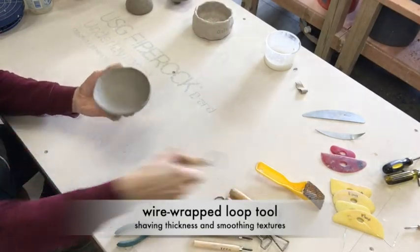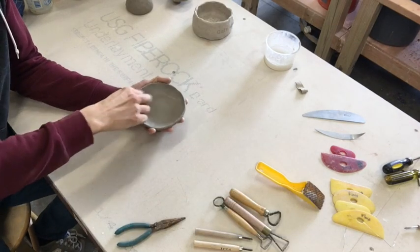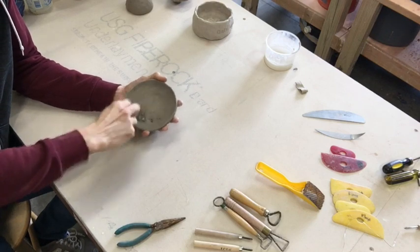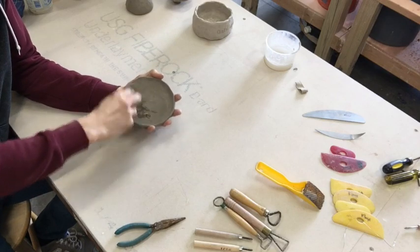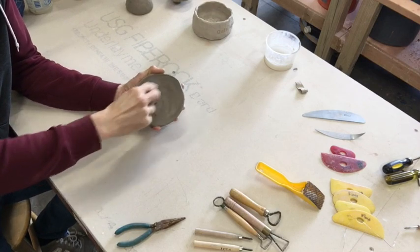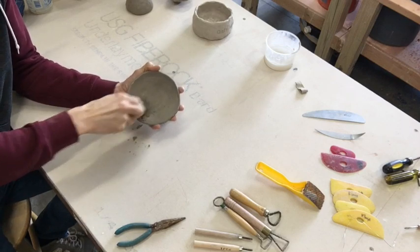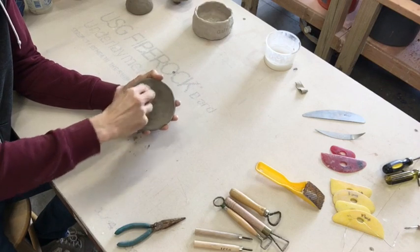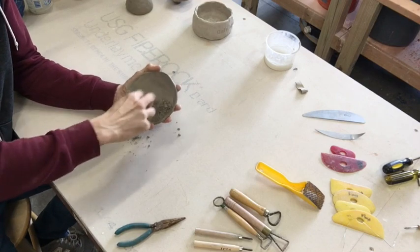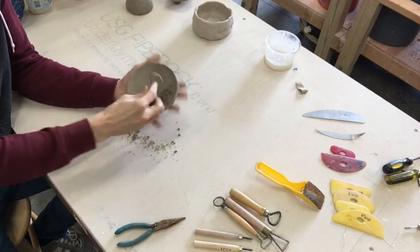I'm going to start out with this shallow bowl shape. I've got a wire wrapped loop tool and what I'm going to do here is just drag this along the interior. I'm pushing down pretty hard and you can see it's aggressively changing that interior surface. What this tool is really good at — number one, is taking a predictable amount of clay each time you pull it across the surface. Number two, it will also knock down the peaks and bring them to the level of the valleys of your pinch marks. This is the first step in getting this interior surface to be smooth and consistent in its curve.